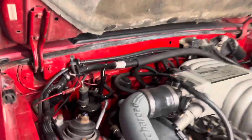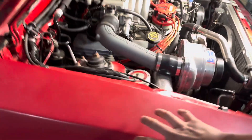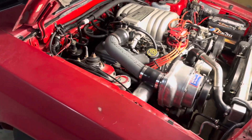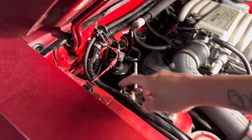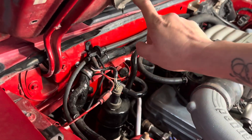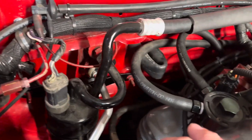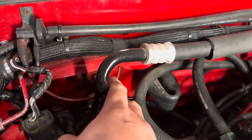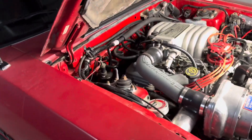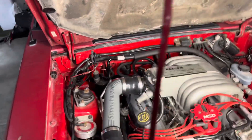One thing I forgot to mention in my other video: there's a big vacuum ball — about the size of a softball — that bolts inside the fender. It connects here and runs through to this part, which is for the AC. If you don't have this, your AC will only blow out through the defroster. It connects to the HVAC box inside through the firewall under the dash, and then goes to your vacuum supply.